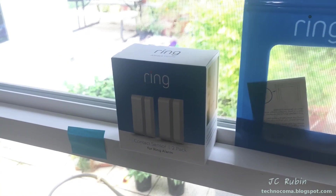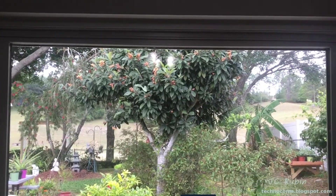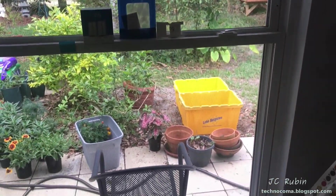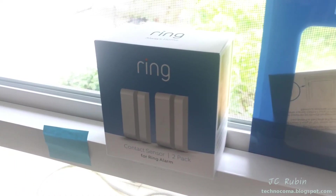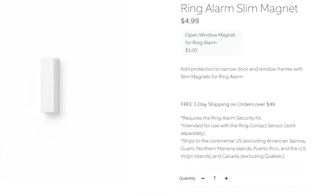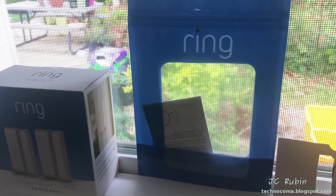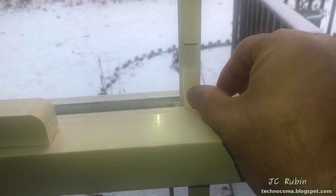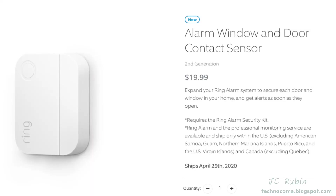Today we'll be installing Ring contact sensors on a double-hung window — a window with thin clearance between both windows. These are argon-filled double-pane vinyl windows from a large company like Window World. We're going to be using two small profile magnets to accomplish this task, also allowing the alarm to be activated while the window is in the slight open position. We'll also briefly discuss some alternative methods used on the same type of windows that have internal lattice work.